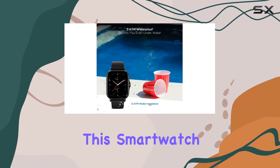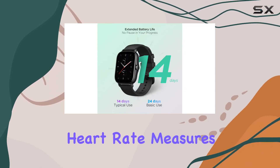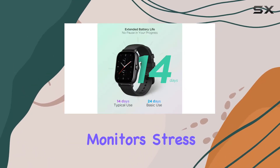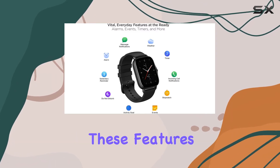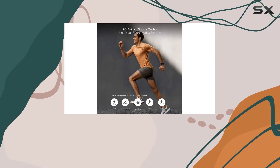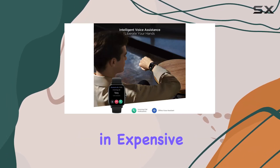In terms of health monitoring, this smartwatch covers all the essentials. It tracks your heart rate, measures SpO2 levels, monitors stress levels, and provides insights into your sleep patterns. These features cater to health-conscious individuals who want to keep an eye on their well-being without investing in expensive devices.